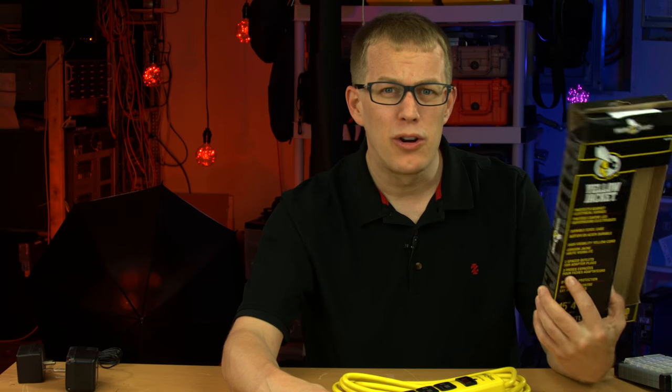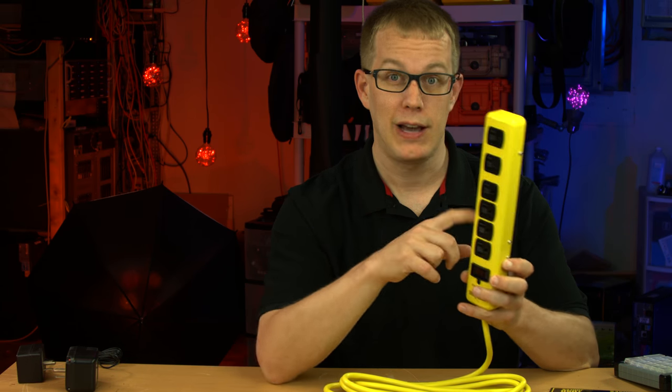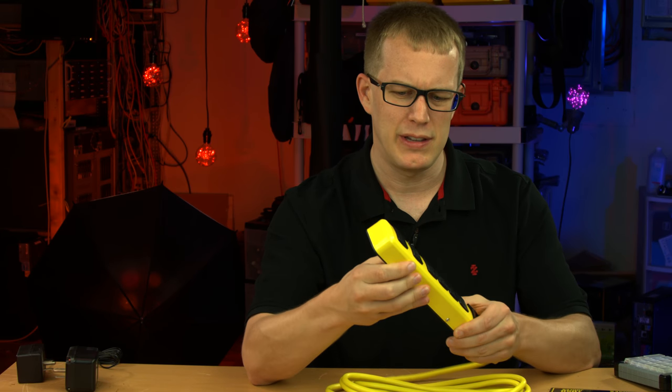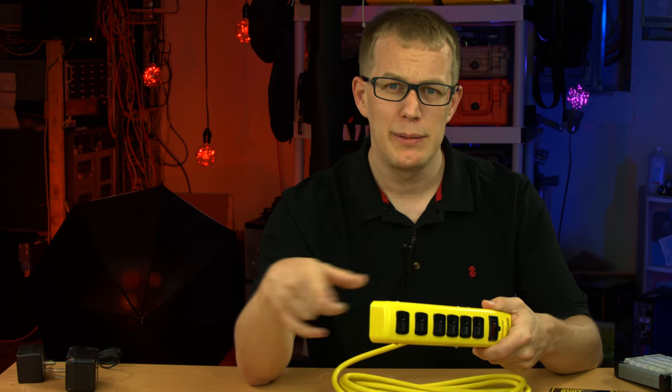Again, 'durable steel case' - no, it's a durable steel top plate and plastic bottom. This doesn't even feel like particularly heavy-gauge steel. I had high hopes for this so I'm kind of disappointed. Anyway, let me take this apart and we'll see what's inside.